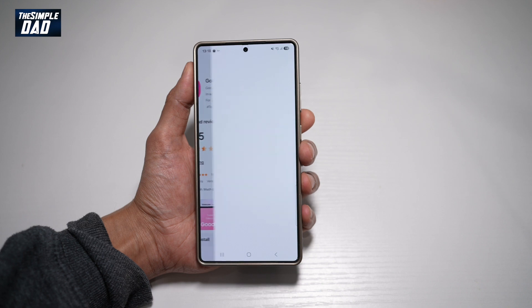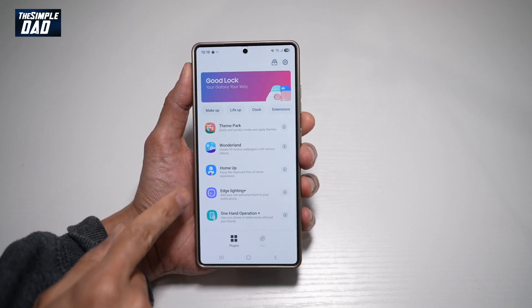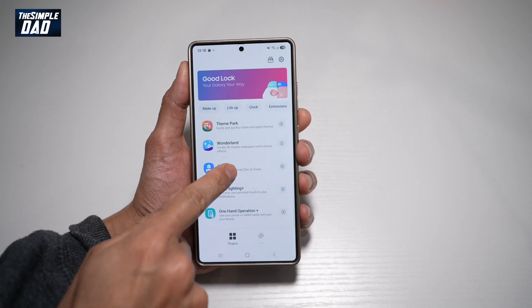Once installed, go ahead and open the app. Now in the app, you're looking for another app called HomeUp. This is what it looks like — tap on this.